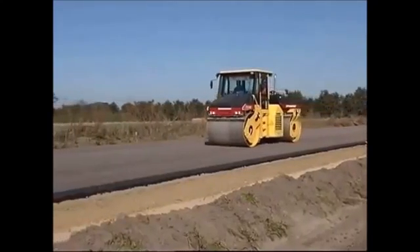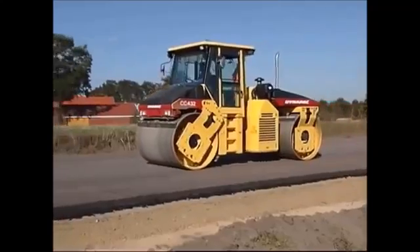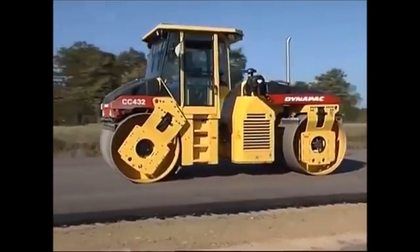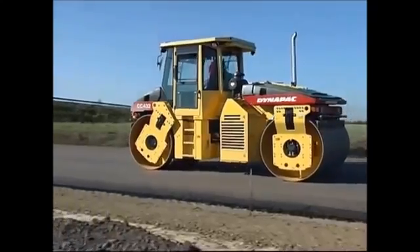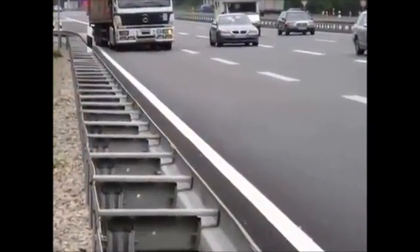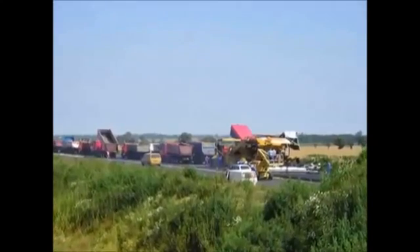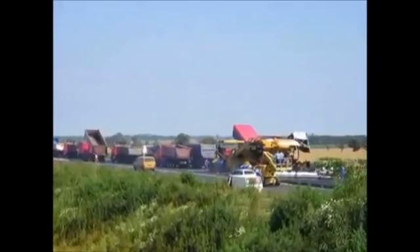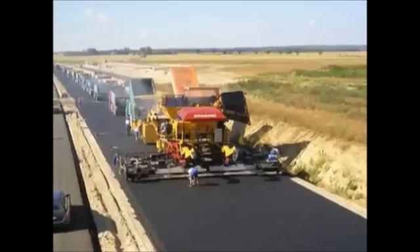The main advantages of this process are the resulting quality and deformation resistance of the constructed carriageway and the extremely short construction period required. The result is a deformation-resistant road surface without ruts or cracks. Here are some impressions from different work sites and surfaces after compaction.